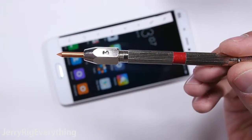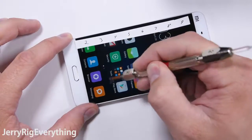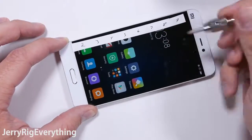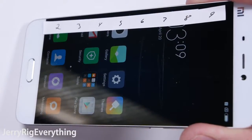Starting with the scratch test. The Mi 5 has Gorilla Glass 4, which has been tested before on other smartphones. The Mohs scale of hardness picks reveal that the screen starts to scratch at level 6, and deeper grooves start with a level 7 pick. This is on par with other high-end phones, so no surprises here.